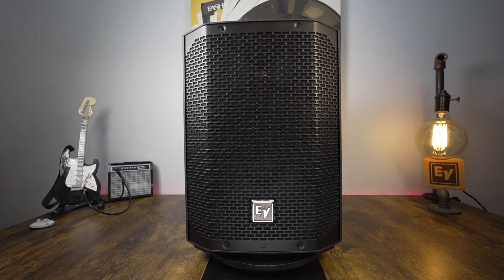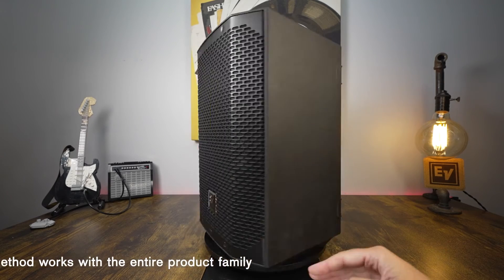Hi, my name is Rebecca and this is the E-Verse 8 battery powered loudspeaker by Electra Voice. Today we're going to show you how to charge and power up your E-Verse 8.